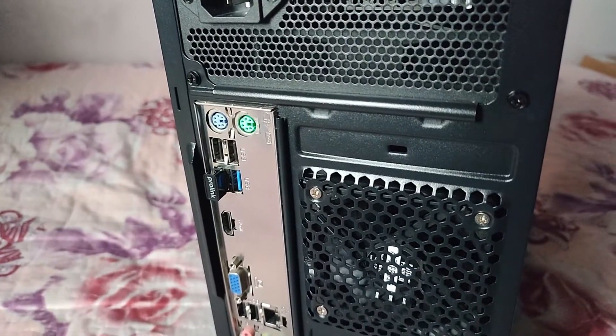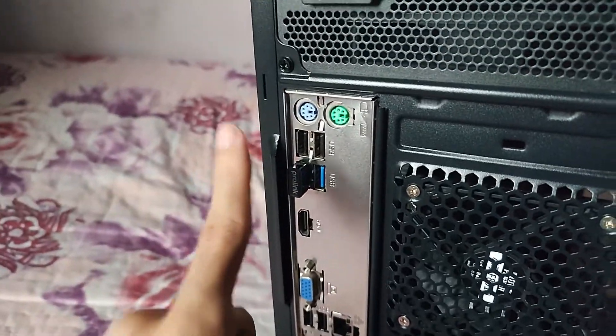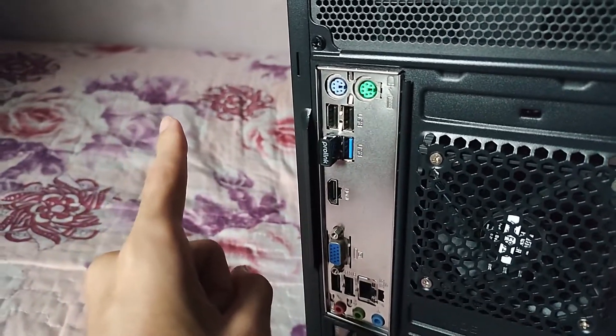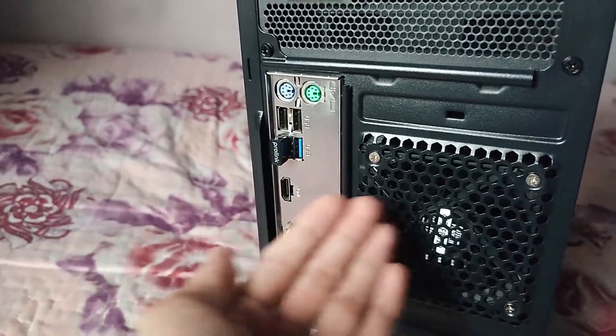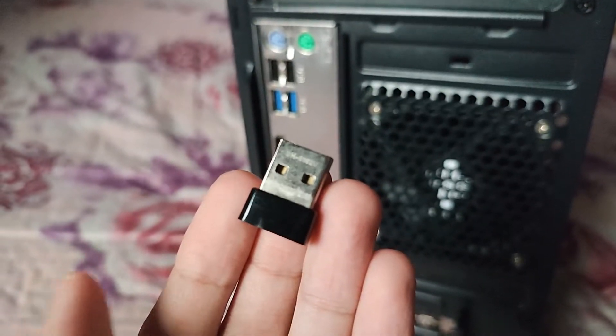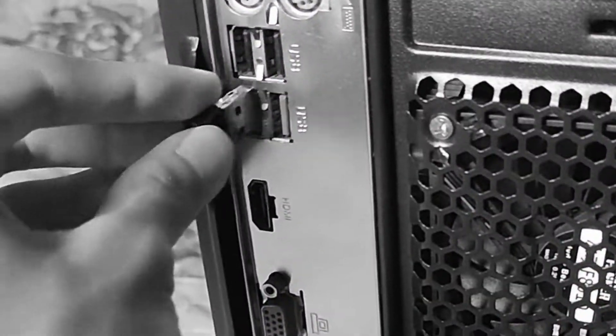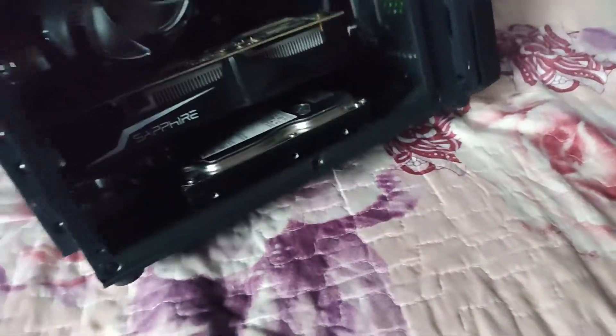So if you guys have suggestions on the best USB Wi-Fi adapter that is at least not Realtek and at least Wi-Fi AC, let me know. My house upgraded to dual-band Wi-Fi a long time ago. This being a Realtek chip is very dodgy, so I'm gonna keep it for now and cope with it. That's the Wi-Fi adapter situation.